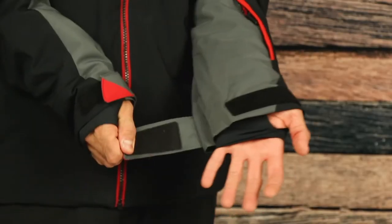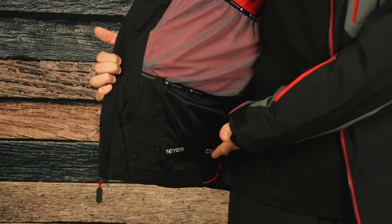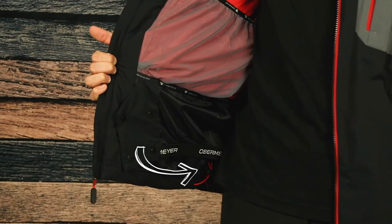For protection against the elements, the Foundation has a removable helmet compatible hood, a soft fleece chin guard to prevent skin chafing, thumb hole wrist gators, adjustable velcro cuffs, and a powder skirt. A drop cord hem helps dial in the fit while also creating an extra barrier against the snow and cold air.